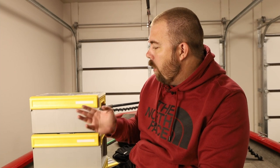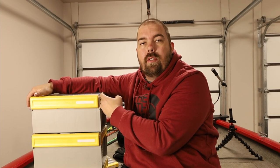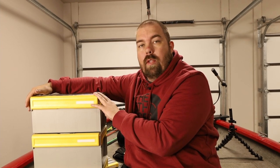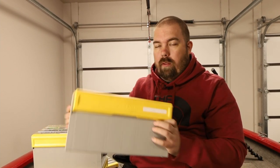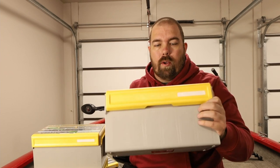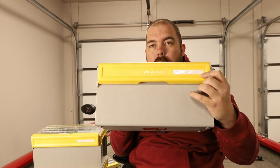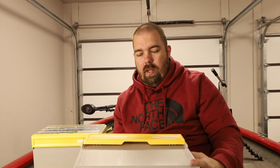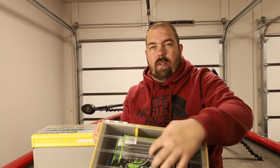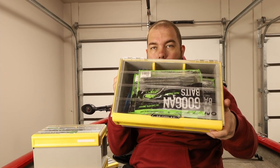Now most of you are here for the Plano Edge boxes. First of all, they are 3700 series wide, so anywhere a 3700 series fits width-wise, these will fit as well. If you have a special cubby you just drop these in — it'll be just perfect. On the outside you have this little label you can write on. Mine usually sit on their side so I can see what's in them from on top. This one is a worm box.